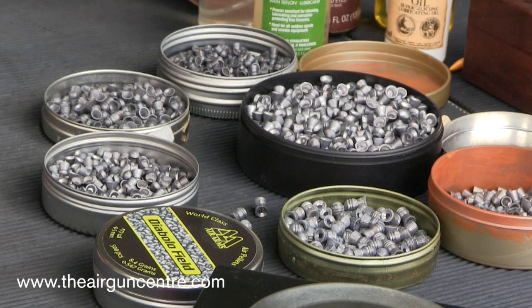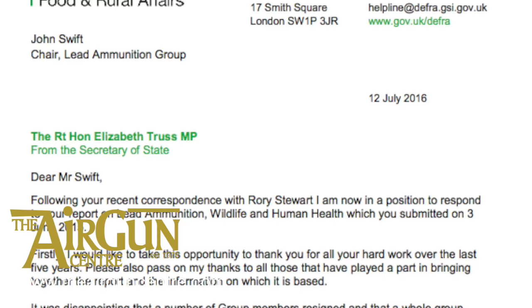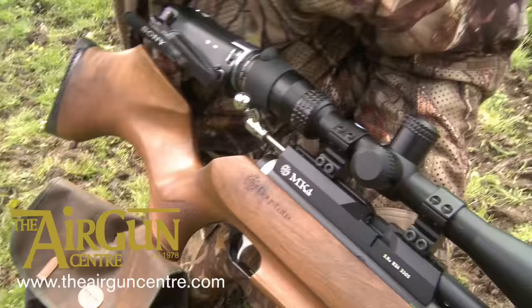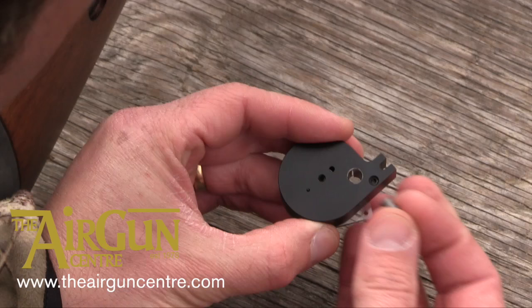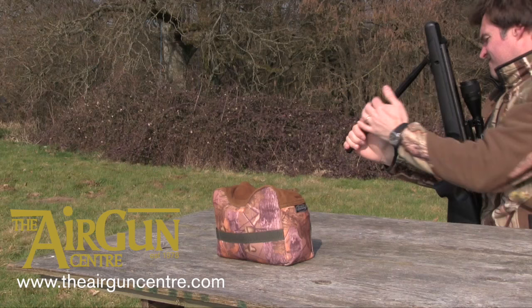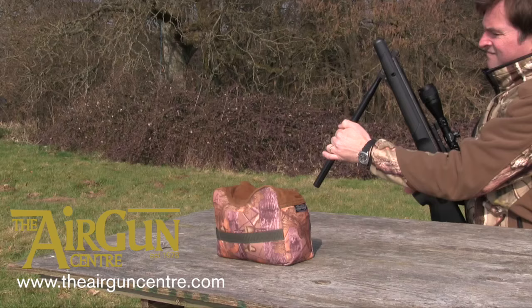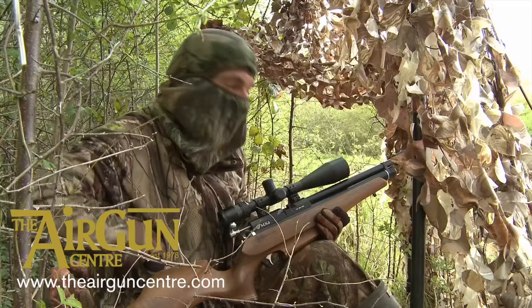A ban on lead ammunition has been categorically ruled out in the UK. The Environment Secretary, Liz Truss, has said that the evidence presented by the lead ammunition group did not show that the impacts of lead ammunition were significant enough to justify changing current policy. This ends a five-year saga for the LAG, which saw half its members resign in disgust at the biased nature of its final report. Defra's pro-lead response puts the antis back in their box.